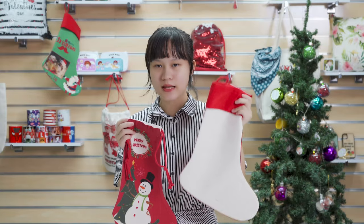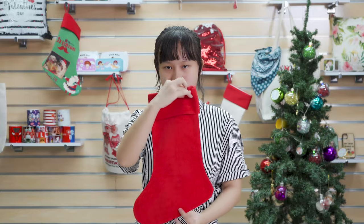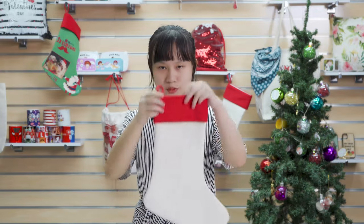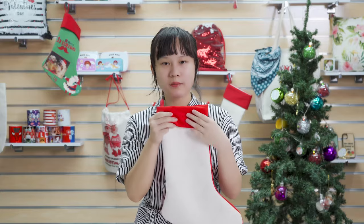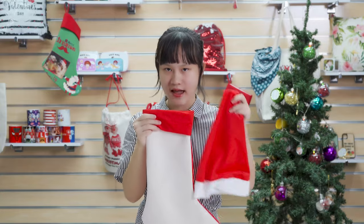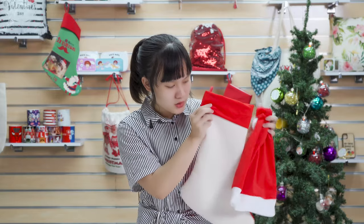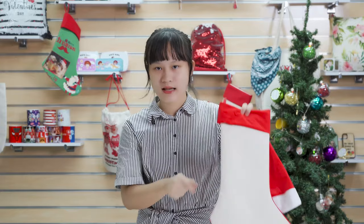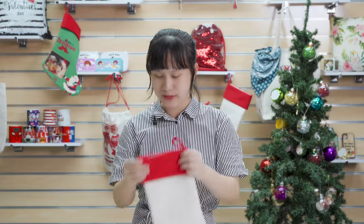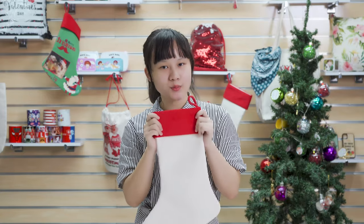That's why we developed this one. And we've got two models ready for you: the single-sided printable model and the double-sided printable model. At first, we wanted to make the red part out of the same material as our Christmas hat, but after we checked this product, we thought this red may not be a good match with our linen material. That's why we chose to develop this one. It looks really nice and the price is the same as our old model.